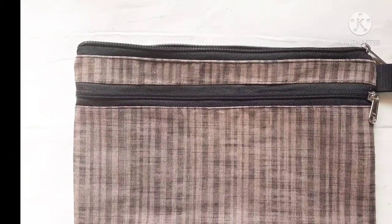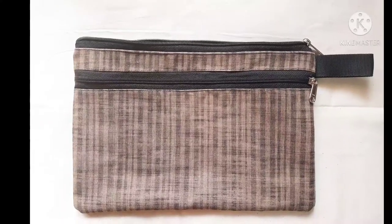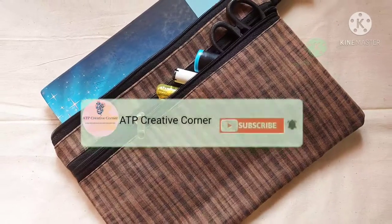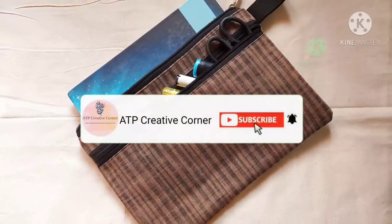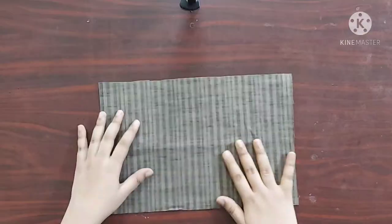Hello everyone, welcome back to ATP Creative Corner. In today's video I am making this fabric folder with an outer pocket. Before we begin, please subscribe to my channel if you aren't subscribed already. Now let's get started.